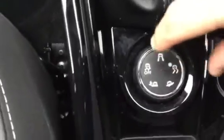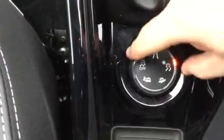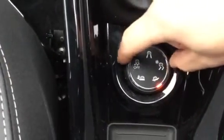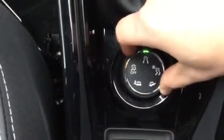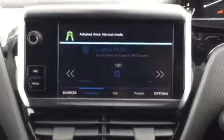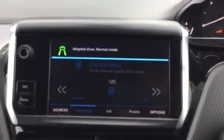Look down, you've got grip control as well. So you use this setting if you're driving on tarmac. If you're driving on snow you'd use this one, if you're on mud, if you're on sand, or you can turn it off as well. Thank you for watching. If you need any further information give us a call or drop us an email.